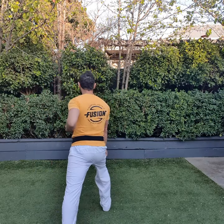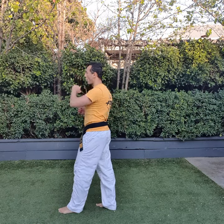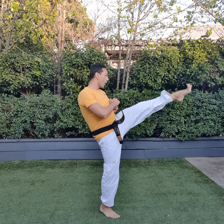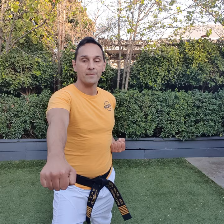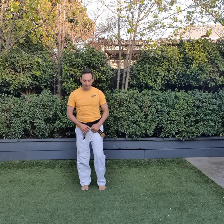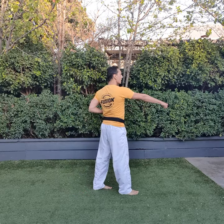One, lower block. Two, center punch. Three, face block. Four, front kick and a center punch. Five, face block. Six, front kick and a center punch. Seven, left leg over. Eight, step upper punch. Nine, step upper punch.